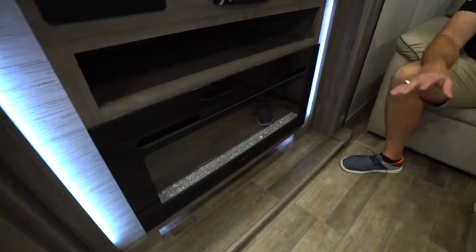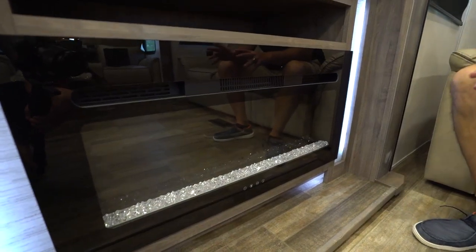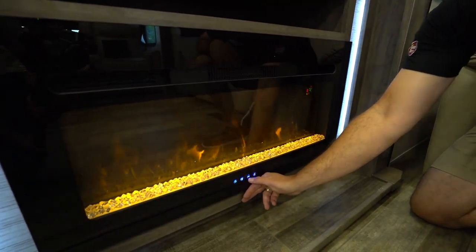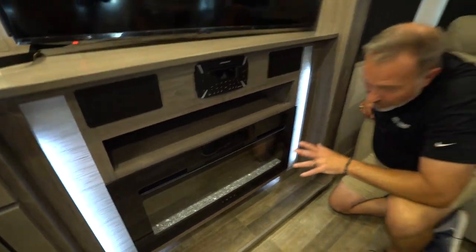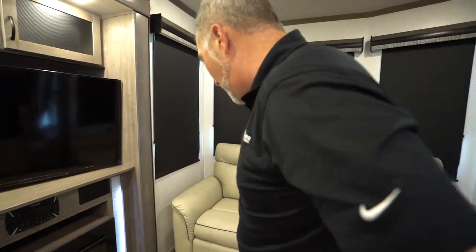You're going to have these electric fireplaces that come with blowers built in. These are awesome, but they will only work when you're plugged in. Multiple light settings, multiple flame settings, and multiple fan settings as well — about 5,000 BTUs of heat. This will really do a good job of warming the air.